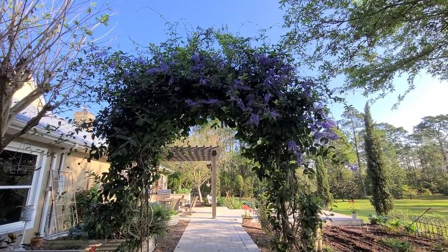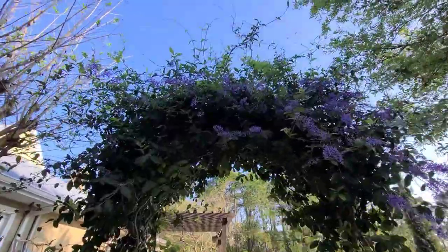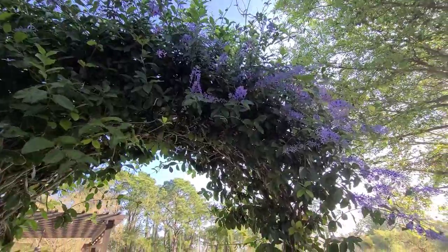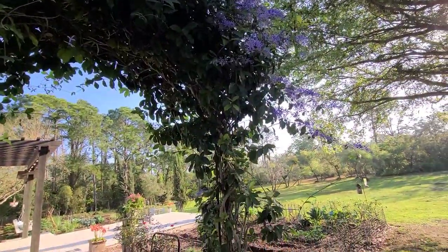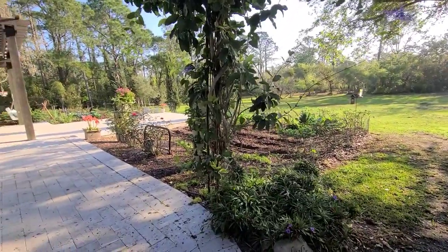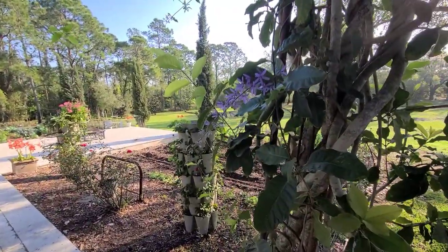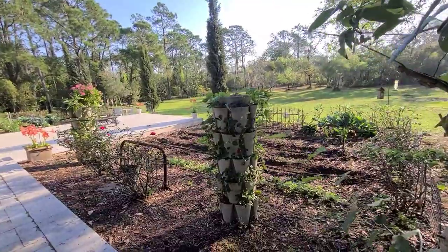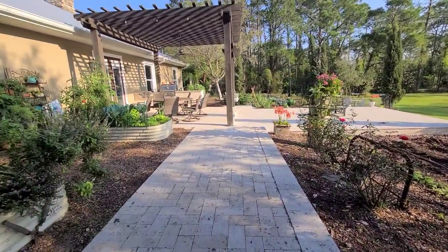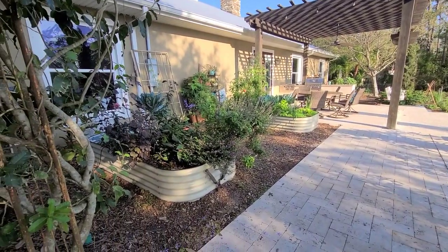Happy spring everybody! Look at my queen's wreath - we have flowers popping everywhere all through our yard and garden. Spring definitely came earlier this year and it's actually getting hotter than usual, so I might have to pick a few things earlier than I'd like. I left everything in the garden to show you what I'll be doing - hopefully it can be helpful to you. In this video I'm going to share all the seeds I've started, the seeds I plan on starting, and show you what's going on through the garden.